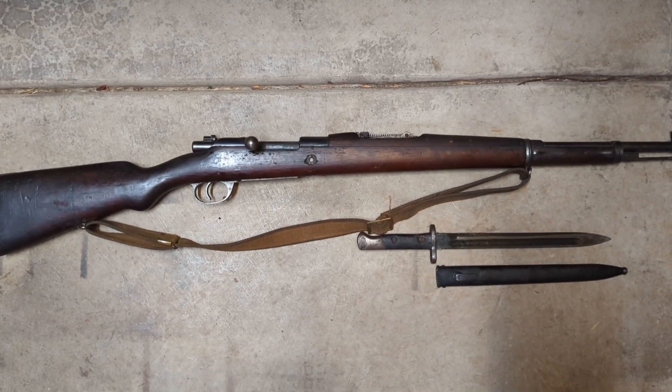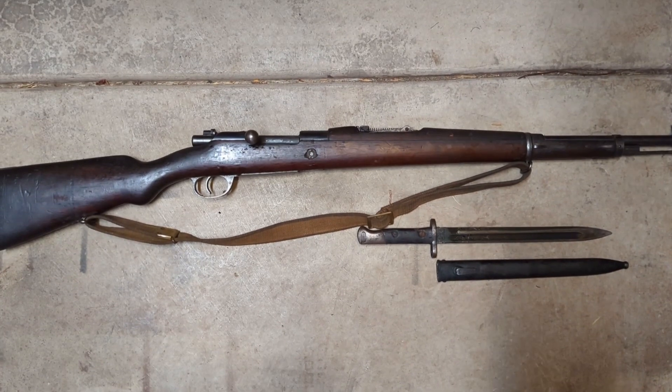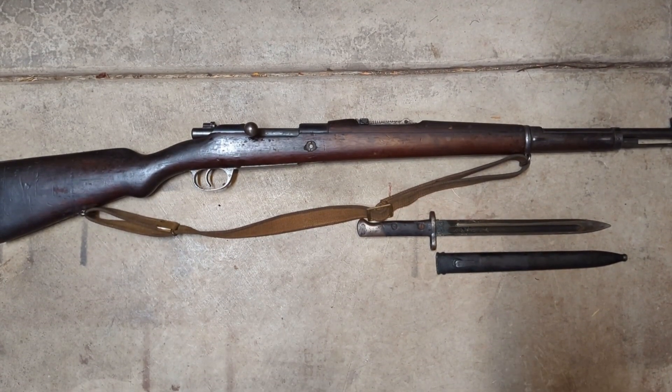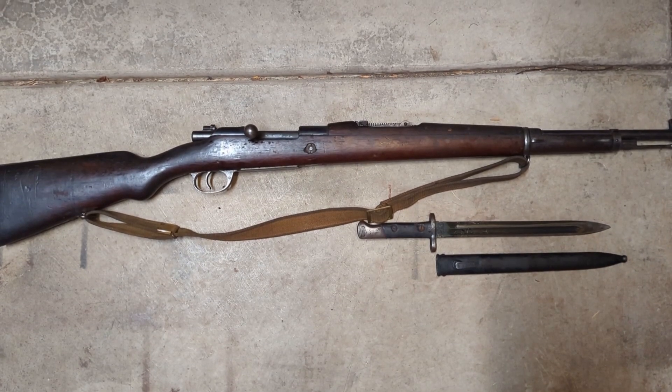I figured, especially with the ammo, that would be a good deal to jump on. So I ordered one of these — wasn't sure what I was going to get, but I'm pretty happy with what I got. It only took about a week to arrive, arrived in pretty good condition, packed well, so definitely no complaints there.